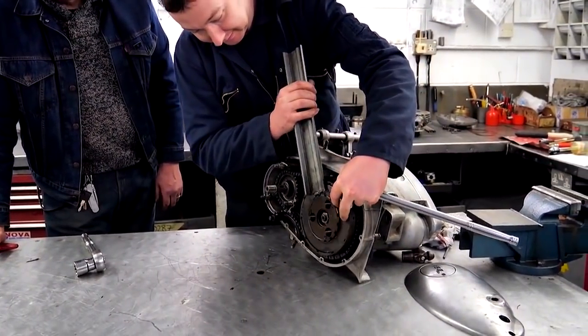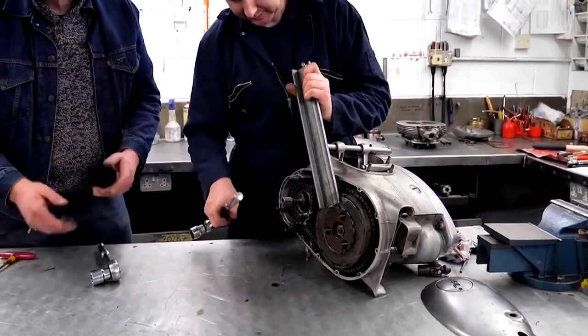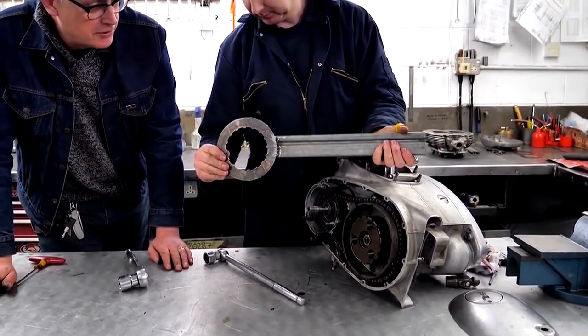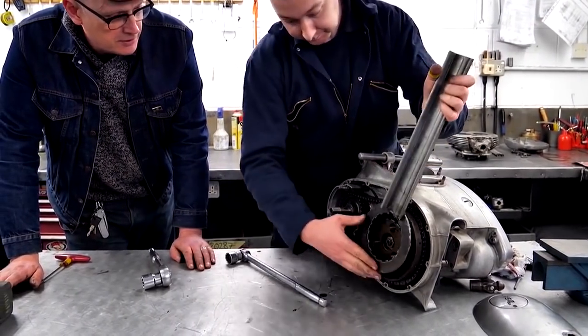A handy special tool. This is something you can make up yourself from an old clutch plate — just weld on a handle of some sort. Two clutch plates welded together gives you extra purchase.